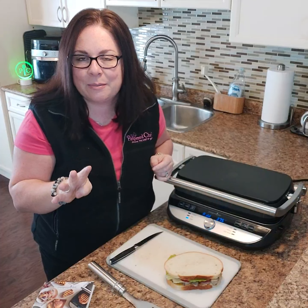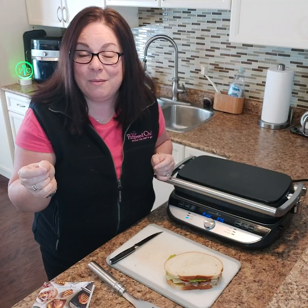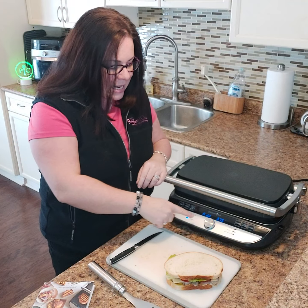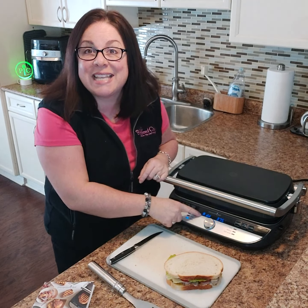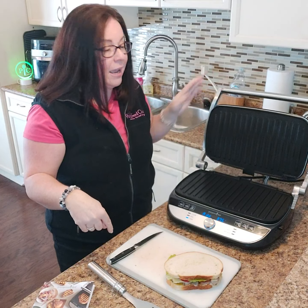It takes about four minutes to preheat, and then it's going to beep three times at you — which you heard — and it's going to change here and say 'add.' So this tells me I need to now add my food, so I'm going to open that up.